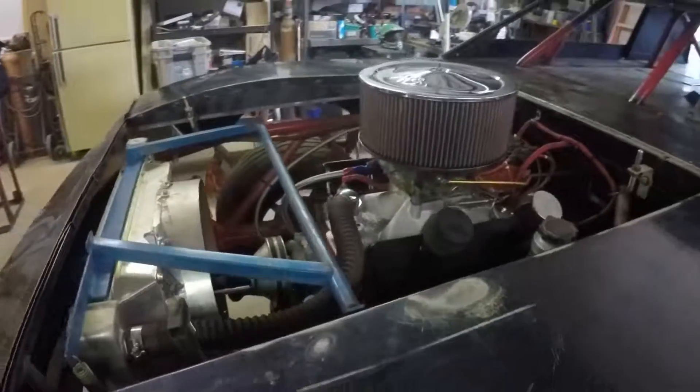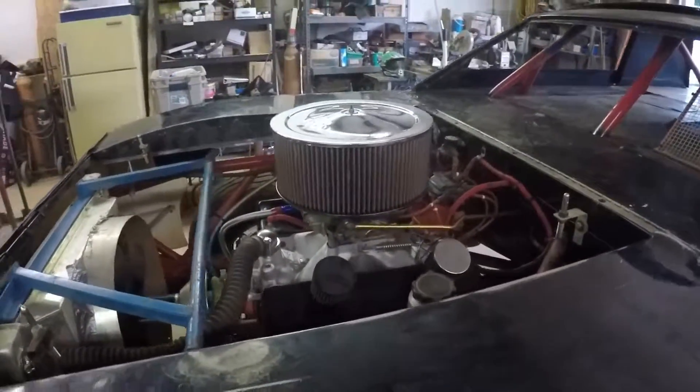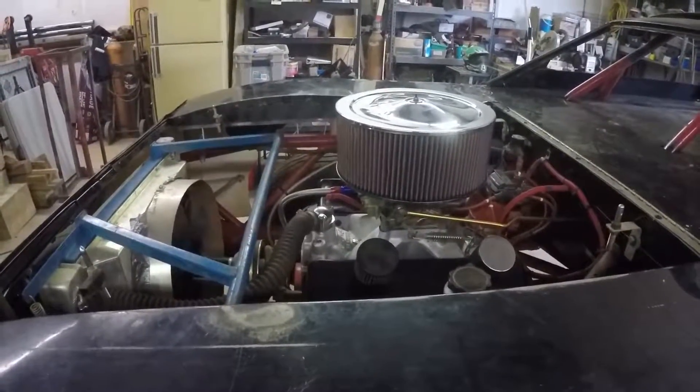The car fires right up. It did take a little bit to get started just because it's been sitting for a while, but we got that fixed. So the car's pretty much ready to go.